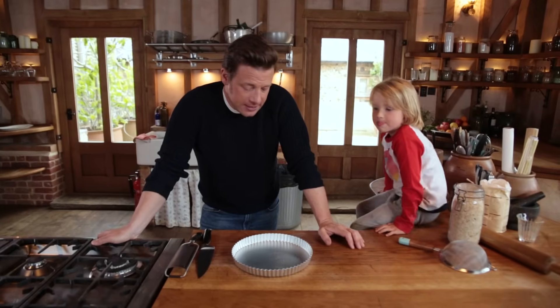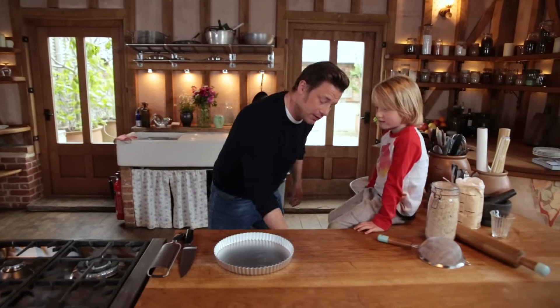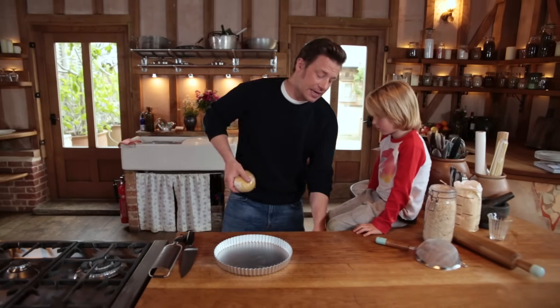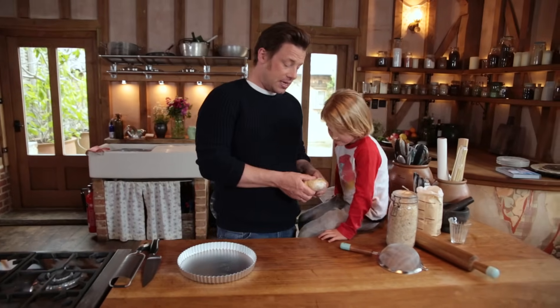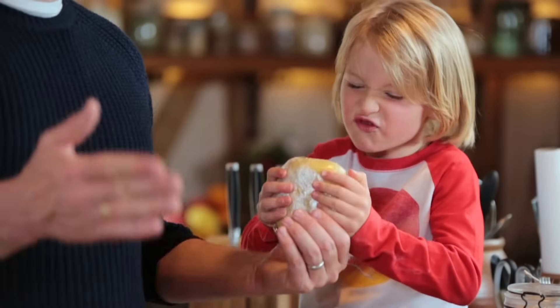The pastry has rested, and it literally does rest. It allows the gluten in the flour to relax and become more flexible. And in that time, if you feel it, it gets firmer.